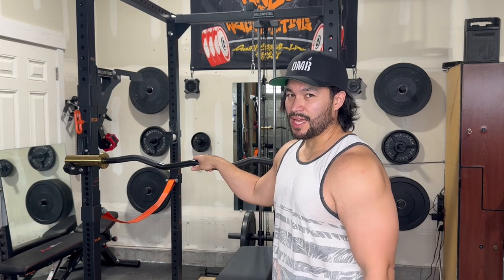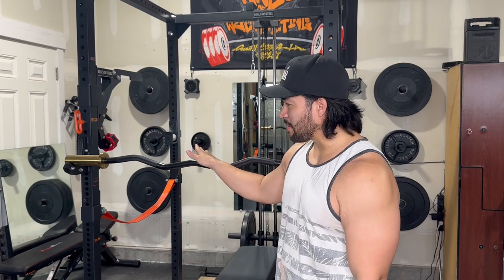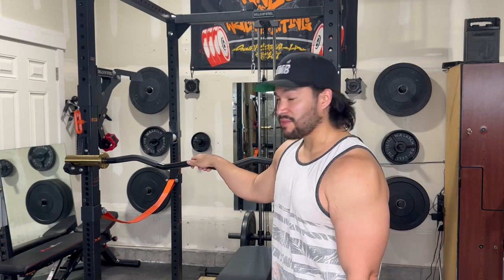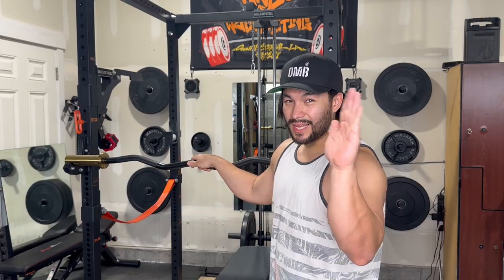Anyways, that's it for today. Leave in the comments what you think about the industrial curl bar, if you have the standard curl bar, or what curl bar you're using and if you like it better than this one. See you later!